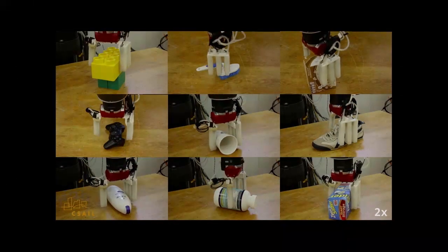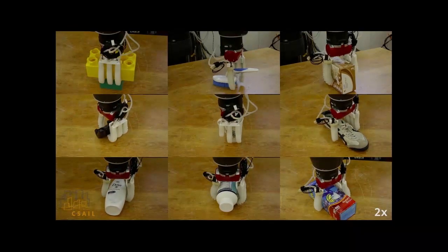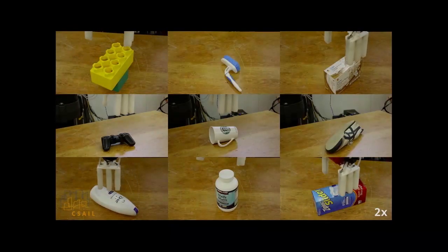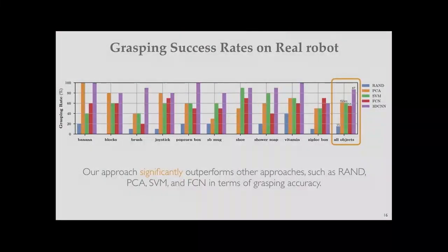A video shows our grasping system on unknown test objects. Our 3D CNN, trained on training objects, generalizes well to different objects without prior knowledge of the test objects. For quantitative evaluation, we performed 10 trials per object with varying location and orientation — 100 trials per approach across 10 test objects, totaling 500 grasping trials. Our 3D CNN approach achieved an 87% successful grasping rate for previously unseen objects.